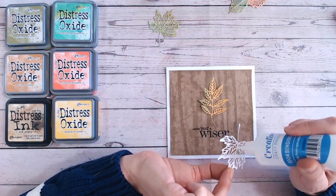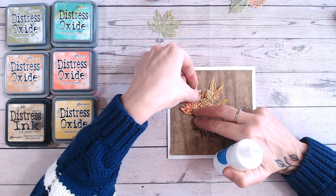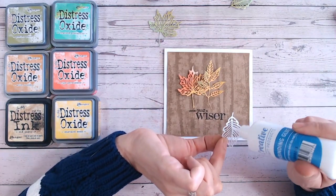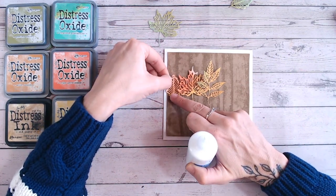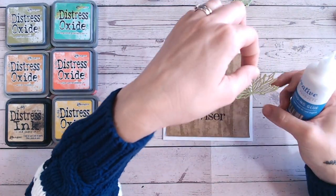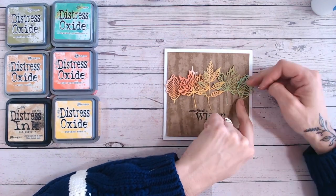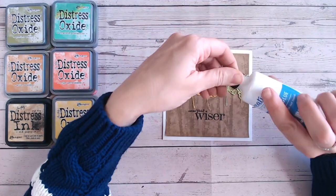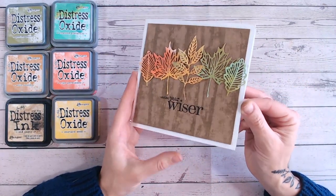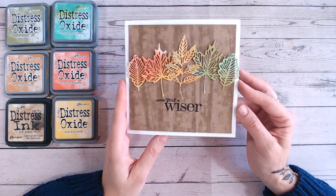I just glued the center down first because I wasn't quite sure which leaves were going to tuck under which. I think that one there, then I'm going to go with the one that's got the most Ripe Persimmon on it — that lovely orangey, coral colour — and that one can go to the edge. Then the same on the other side, working out to that lovely Cracked Pistachio mint green colour. Don't forget to check out the other Five Minute Makes videos in the playlist, and please subscribe if you haven't already. There's my finished card — a really super quick dimensional card with lots of texture, suitable for any occasion.